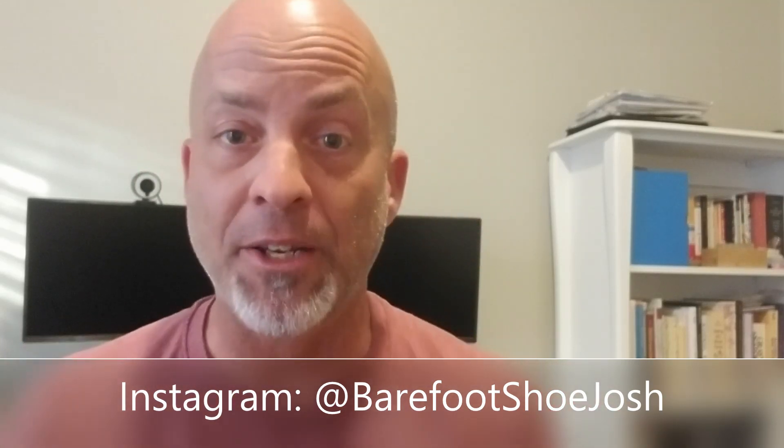Because there I do more detailed reviews than what I do here on these videos, and you get more information there, plus you get cool pictures of the shoes. You see them from different angles, maybe more than what I show on the video. You get cool pictures of barefoot shoes on your Instagram feed. So follow me on Instagram, Barefoot Shoe Josh.